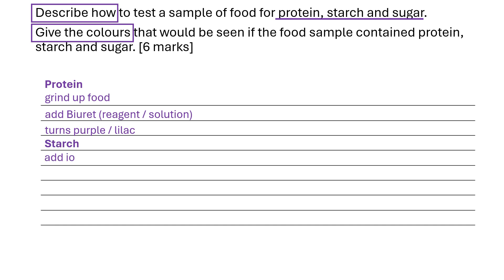Secondly, we've got to talk about starch. So the test for starch is adding iodine solution. That turns from orange to black, blue-black, or dark purple.